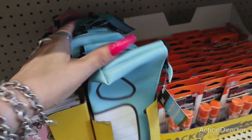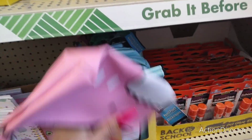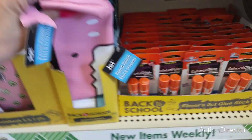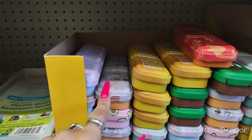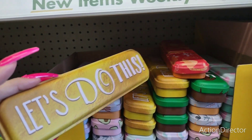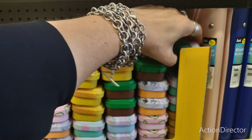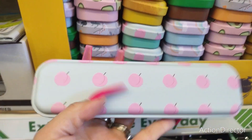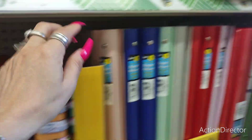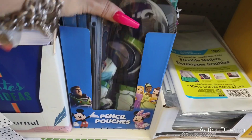Let's see what else they have — a pink shark and a boy shark and girl shark. Then they have these metal ones — the rainbow, dinosaurs, peach, avocado. Super cute. And then we have a whole bunch of one-inch binders and more pencil pouches.